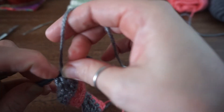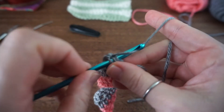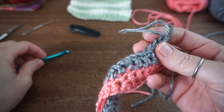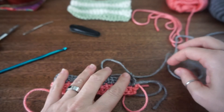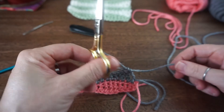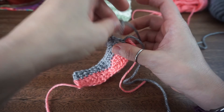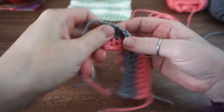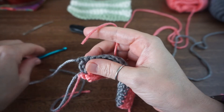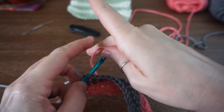Make sure you get a single crochet in the top of that chain 3. From here you're going to pull up a nice loop, cut your yarn, turn your work, and then add your new color.